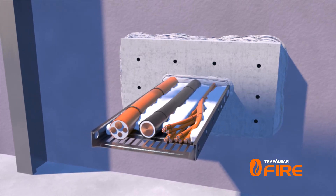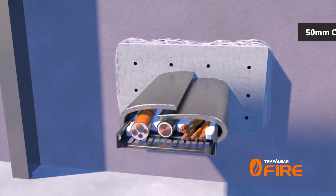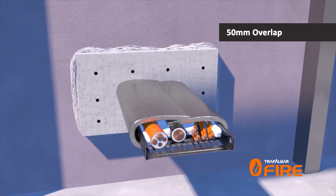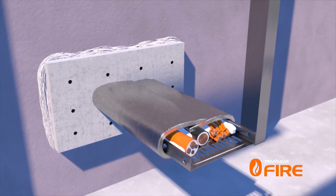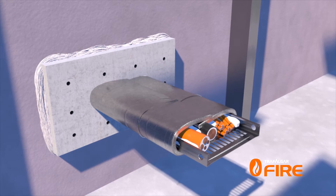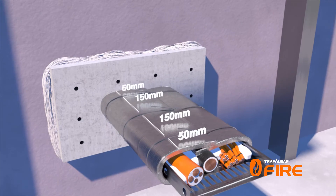The wrap can now be simply wrapped around the cable tray with a small 50mm overlap at the joint. The wrap is then easily secured in place with steel cable ties — one at 50mm from each end of the wrap and additional cable ties at maximum 150mm centres in between.